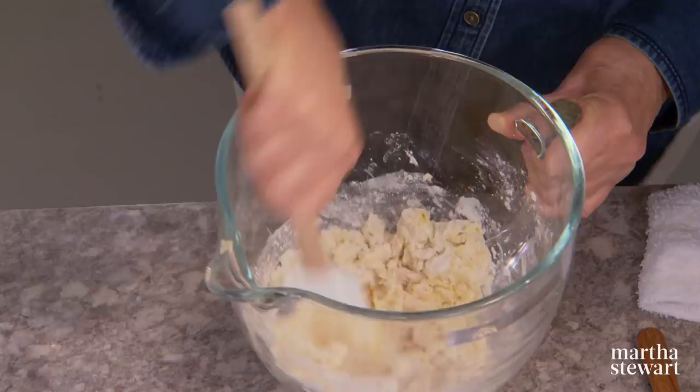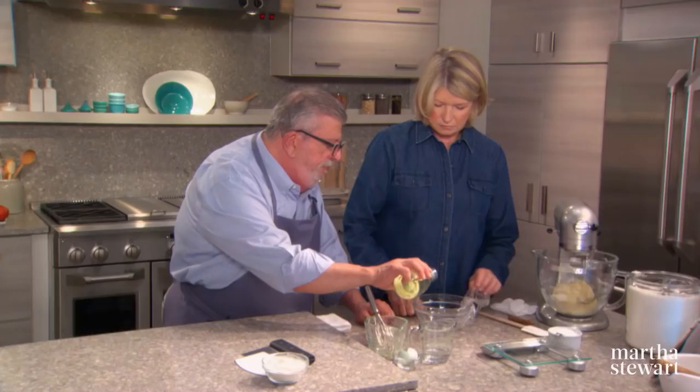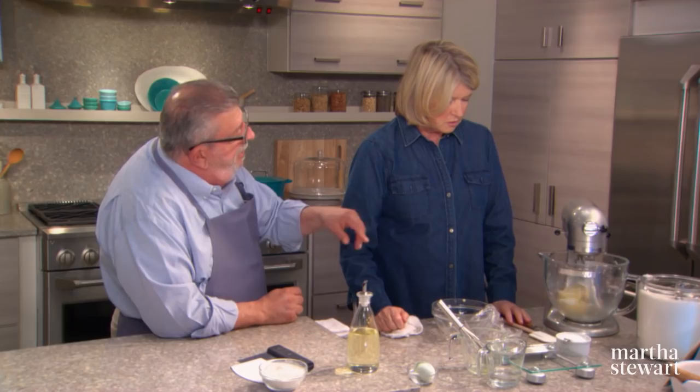First we stir everything together, then we put it on the mixer and let the dough hook do the work of kneading it. We put it on the mixer at second speed. That's perfect. It takes a while. Just put a drop of oil in the bowl — the equivalent of about a quarter of a teaspoon.